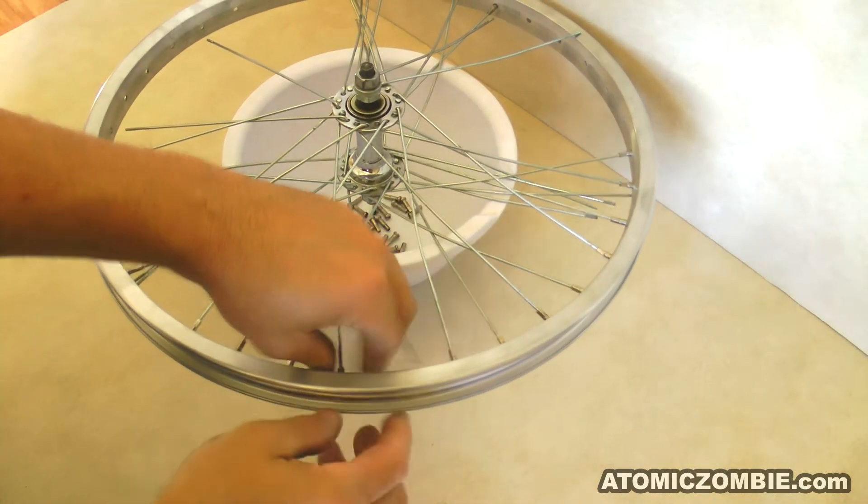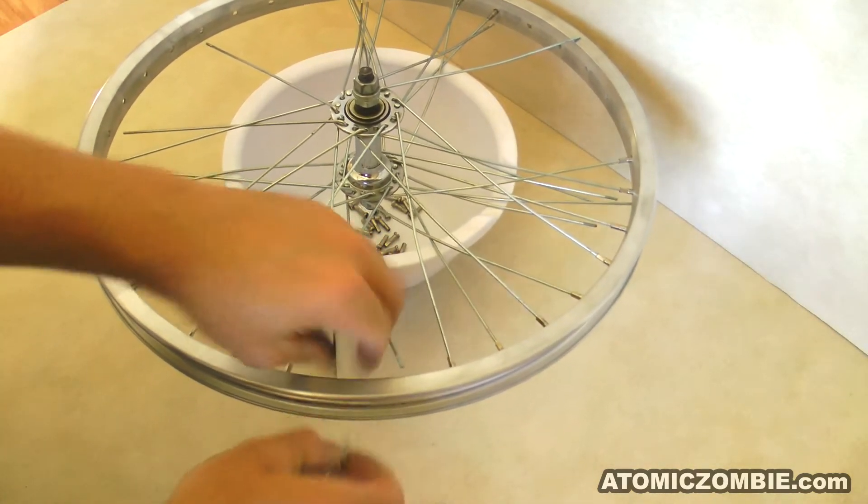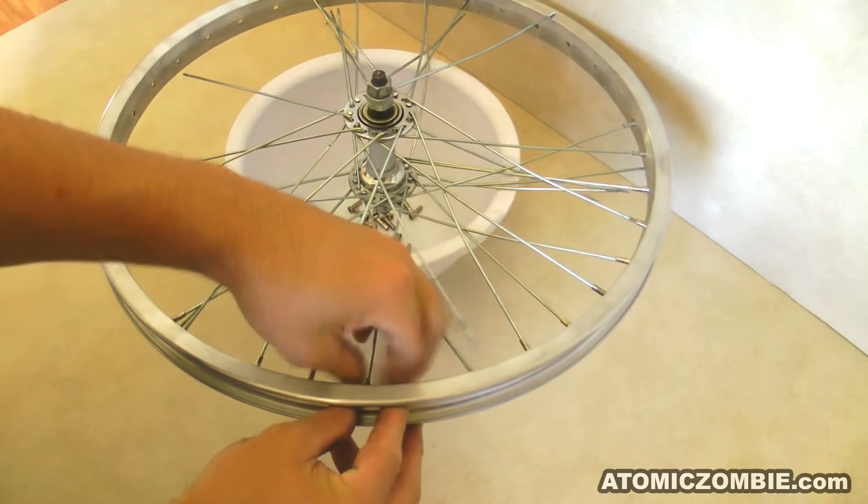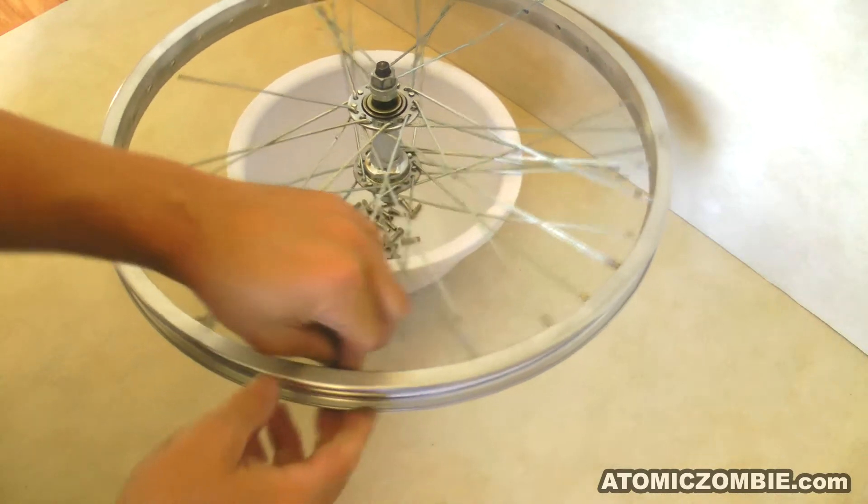Once the spoke nipples are loose enough to be removed the rest of the way by hand, lay the rim over a bucket or bowl so that you can work your way around the rim until all of the spoke nipples have been removed.